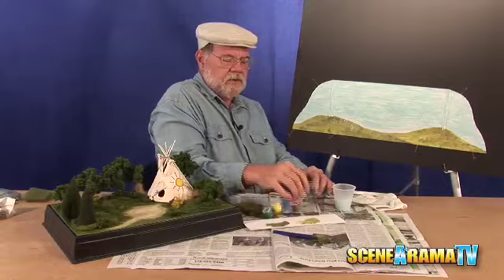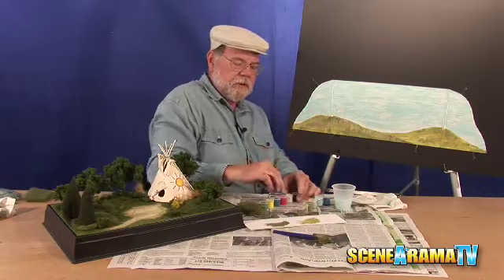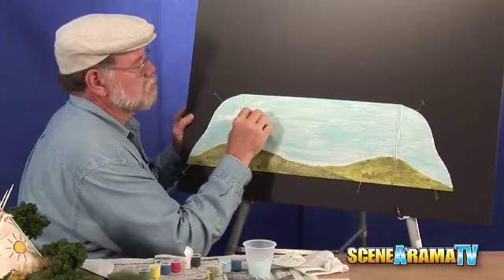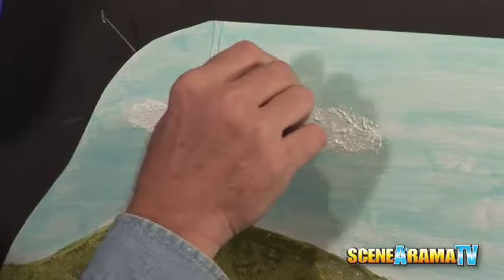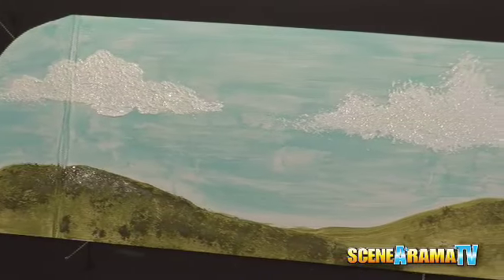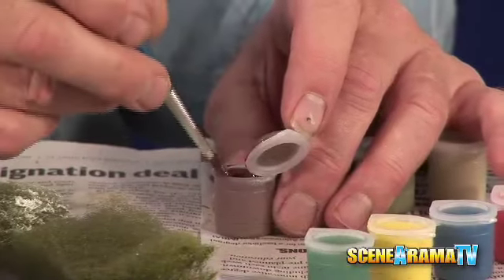While we're doing this, let's go ahead and do the same thing to create our clouds up here. I've got another piece I cut that's a little bit more oval shape. Okay, let's get on to the trees.